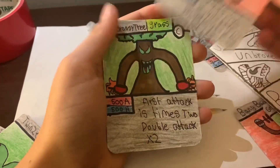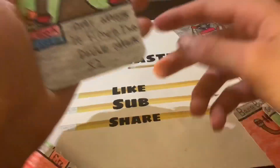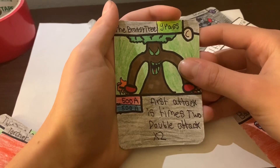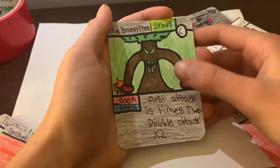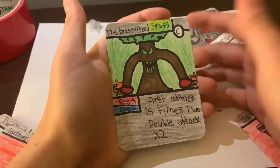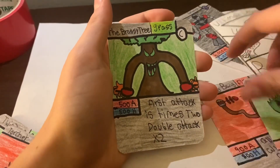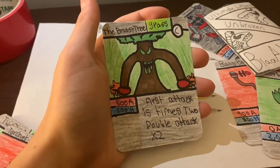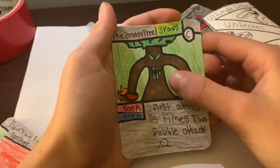And Brassy Tree — everyone knows Brassy Tree. First attack does times two double damage, so it does 1000 attack on the first attack only. He looks so much better now — he's got fire apples and everything. All the cards are going to have a rework and they're all going to look different.